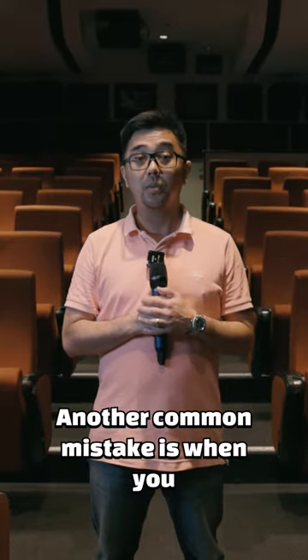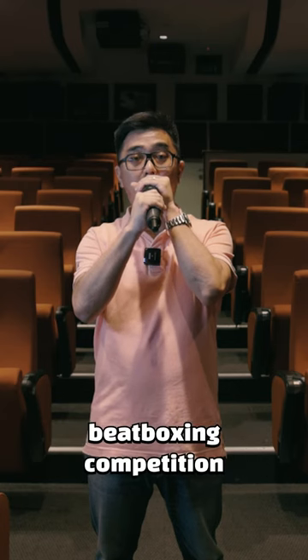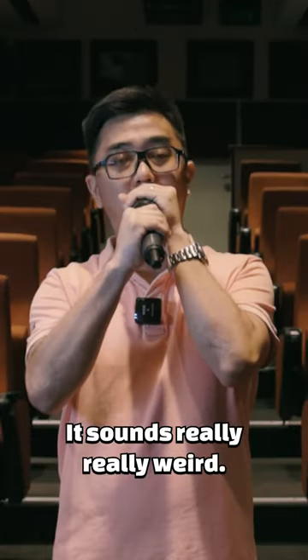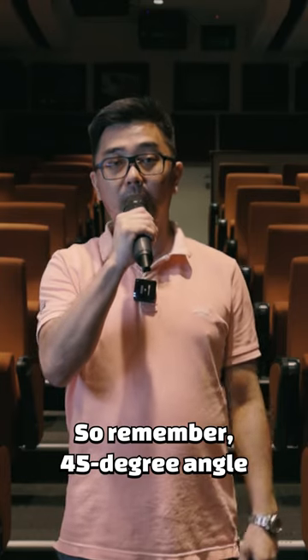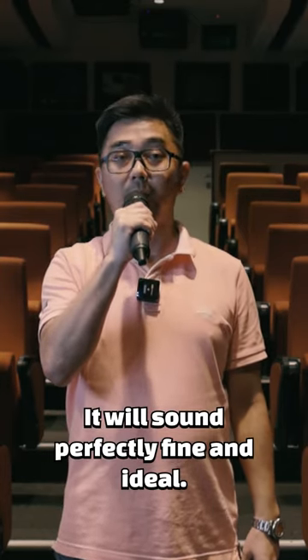Another common mistake is when you use a mic and you cup it. If you cup a microphone, it sounds totally different — it works really well if you're doing a beatboxing competition. But if you're trying to hold a conversation, it sounds really, really weird. So remember: 45 degree angle, 3 inches away from the mouth — it will sound perfectly fine and ideal.